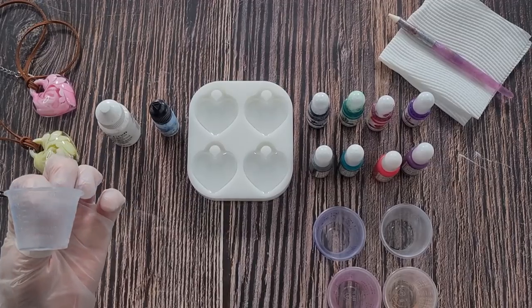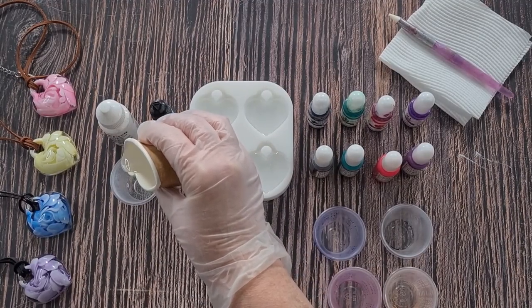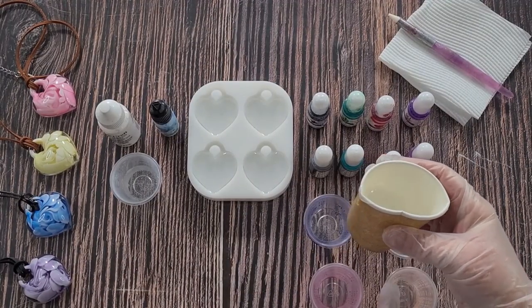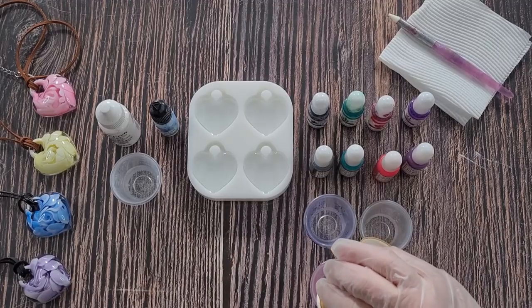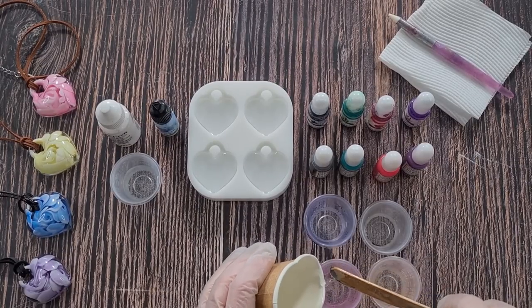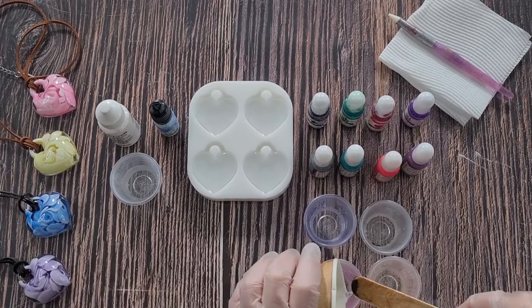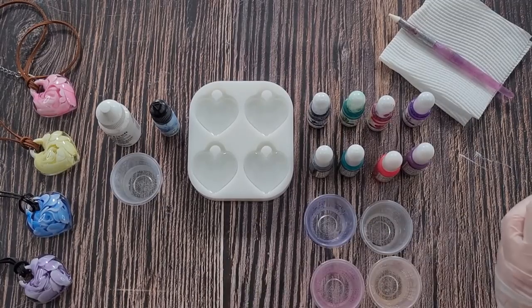This little cup here - these little medicine cups are just one fluid ounce, about 30 mils. That's going to be my white and I'll fill that about a third or half. These little guys I'm just going to divide the rest between - I don't need a lot of color, they're probably only going to be about a quarter full because I'm just putting a few drops in each one. So I didn't make up a lot of resin - I'll just use it all up though.